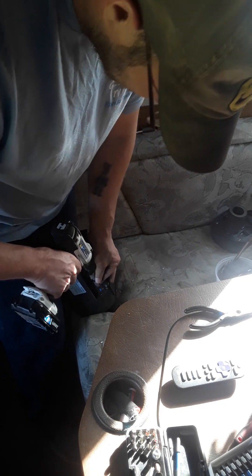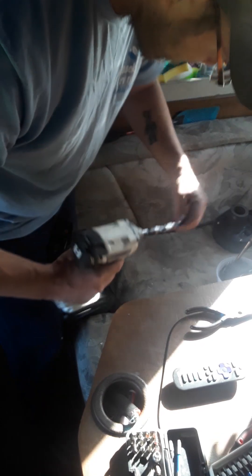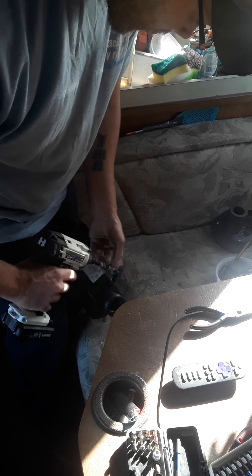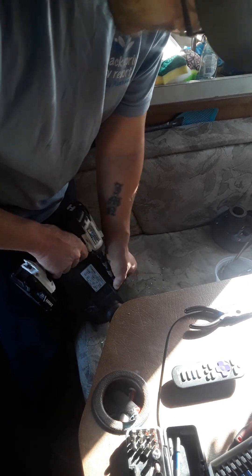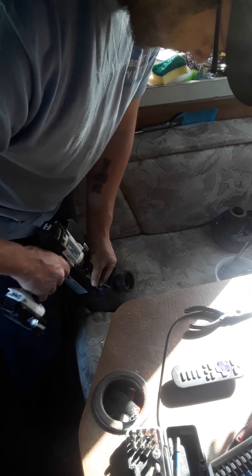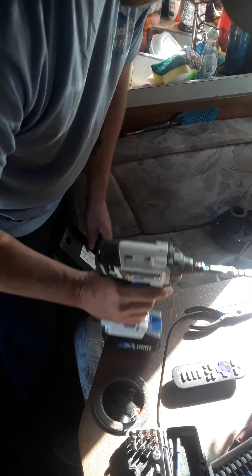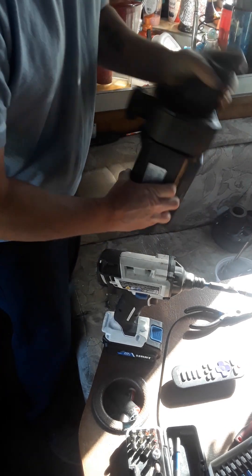I got these for helping a family clean out their garage. They were just going to throw them away, so I said I'll take them. I was originally going to use them for my gold machine, but they're 120 volts and vacuum assist. I could have put a little fish pump on it and all that stuff, but instead I'm just tearing them apart.